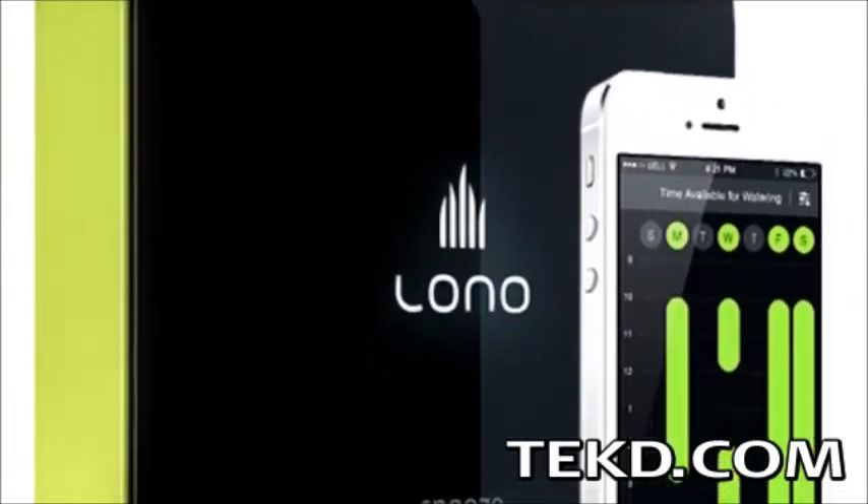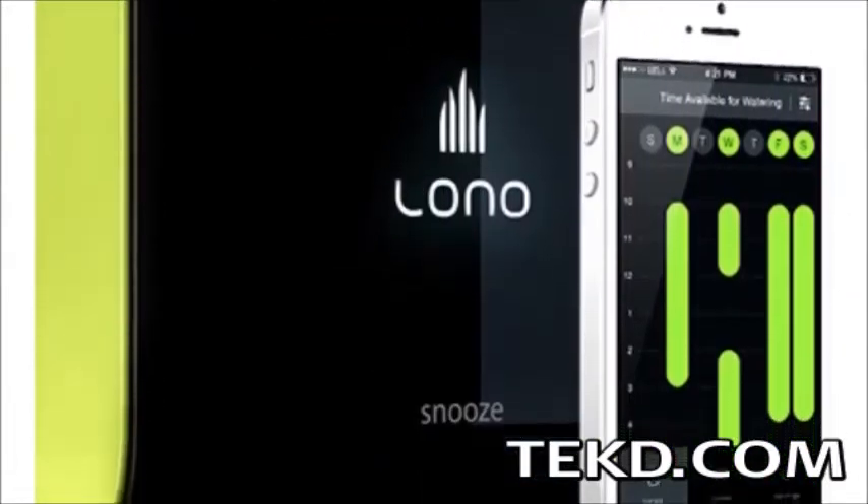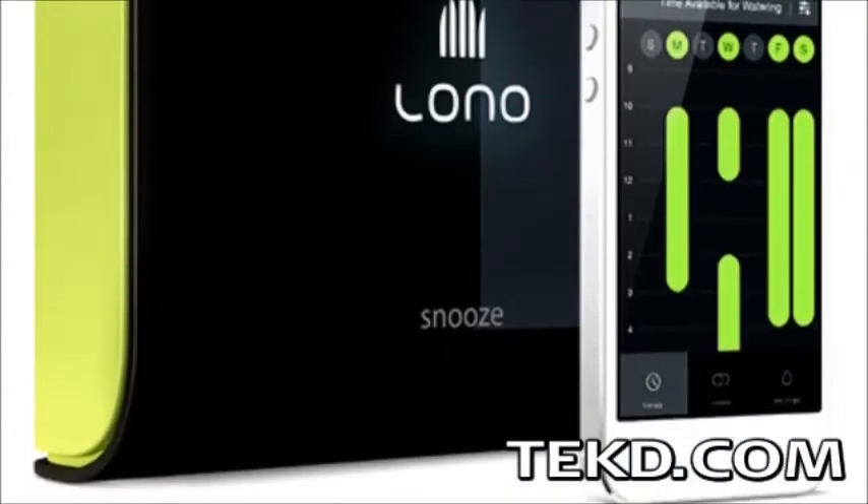Lono is an automatic smart sprinkler control system that replaces most current dial and switch manual control boxes and can cut water usage by 20 to 70 percent.